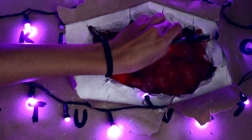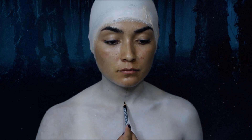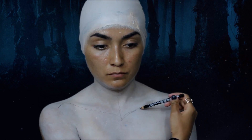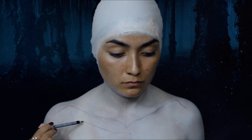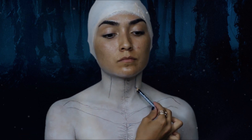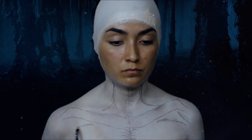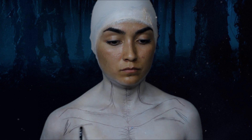Con un delineador café oscuro vamos a marcar los músculos. Para esto te puedes ayudar con una foto de referencia. Para dar más profundidad a los músculos dibujamos rayitas alrededor de las líneas que marcamos al principio y en todas las áreas que deban ir más hundidas.